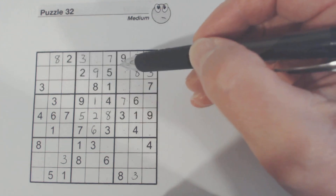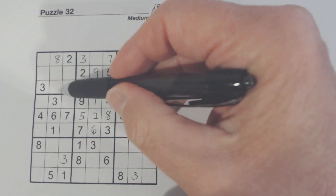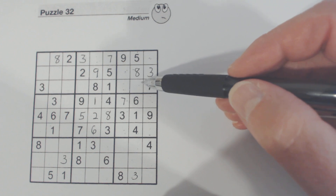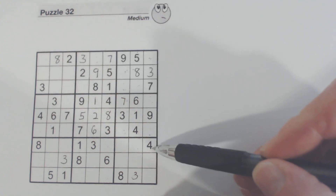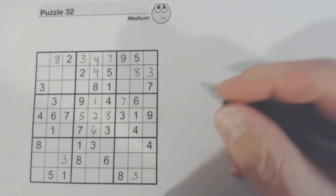I know that because of double row elimination. We've got fours here, so one of these is a four and one of these is a four, which covers both these rows. Another way to look at it: we've got a four here already so that can't be a four; we've got a four here so that can't be a four — so that's a four right there.